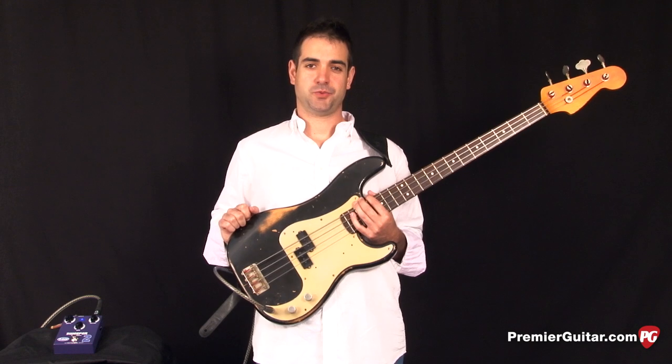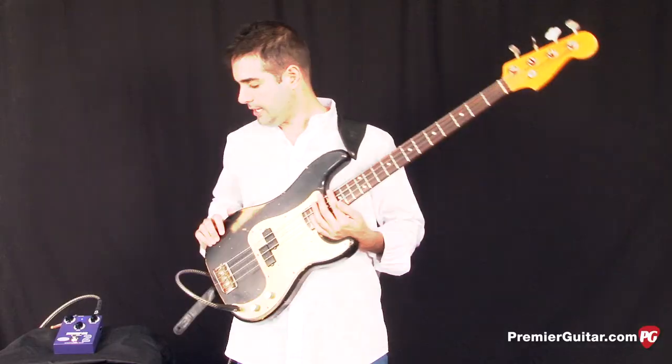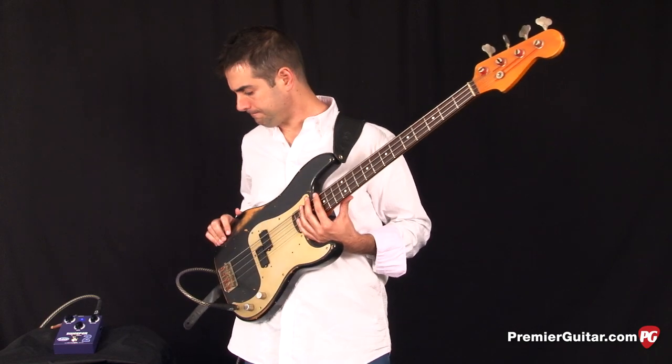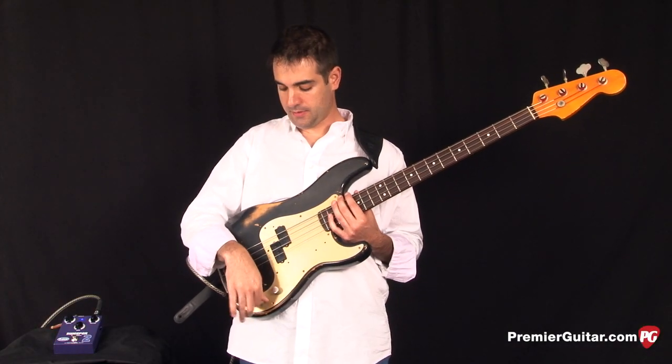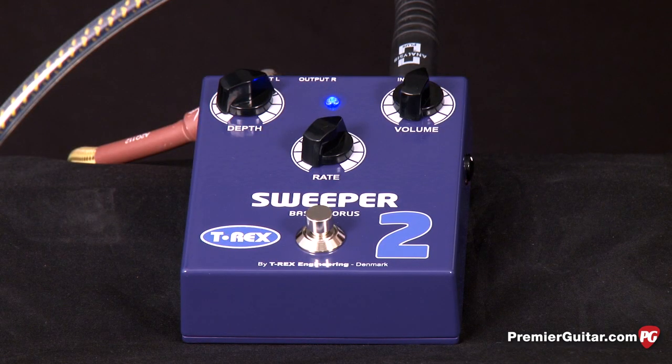Let's check out some sounds with the Sweeper 2. I'm going to be using a Nash P-style 4-string bass with Thomastic flatwounds on it. The volume is turned up and the tone is turned all the way up as well. The depth knob is set at about 2 o'clock, the rate is set at about 1 o'clock, and the volume a little past noon.